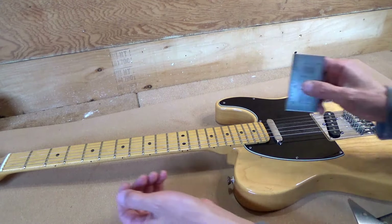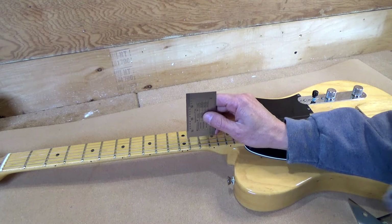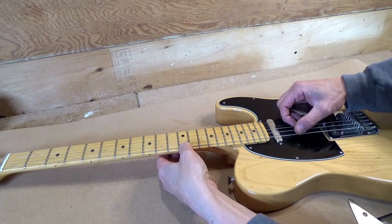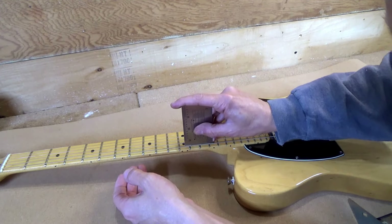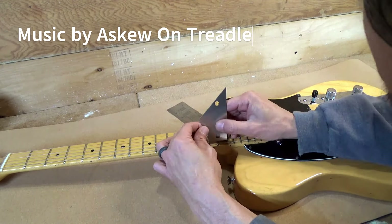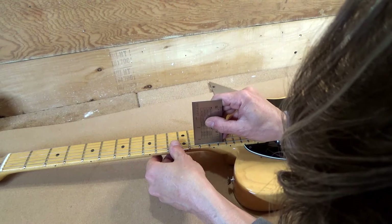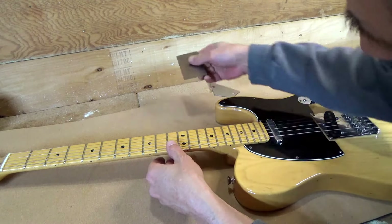Let's check a couple frets beyond that. The 11th is fine but it is picking up on the 12th. Yeah, there's a little rocking in here on these three frets.